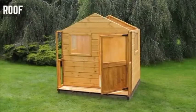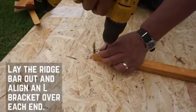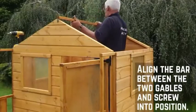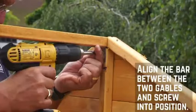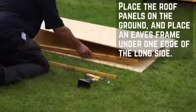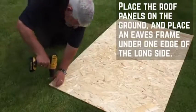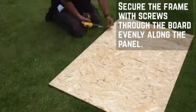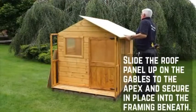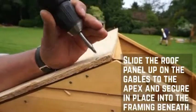Once all the walls are up, it's time to work on the roof. Starting with the ridge bar, line an L-bracket up with the end of the bar and secure it at each end. Place the ridge bar in between the door and plain gable and secure in place using an L-bracket at either end. Before placing the roof sheets onto the playhouse, attach an eaves frame to each sheet. Secure the frames through the board at equal intervals. Slide the roof sheets up onto the roof and secure in place with 40mm screws along the roof support and gables. Repeat this for the other panel.